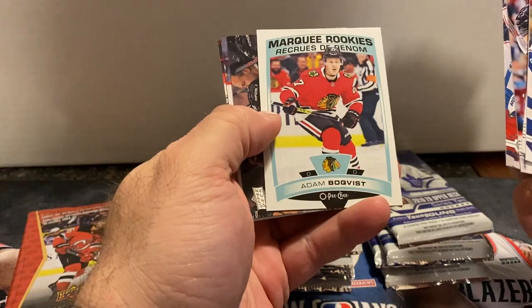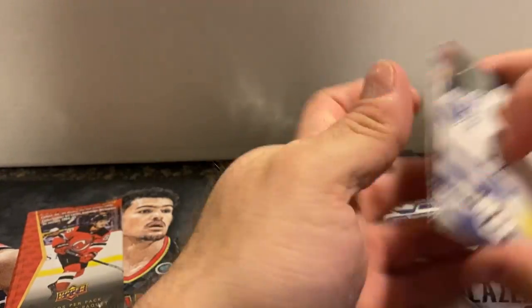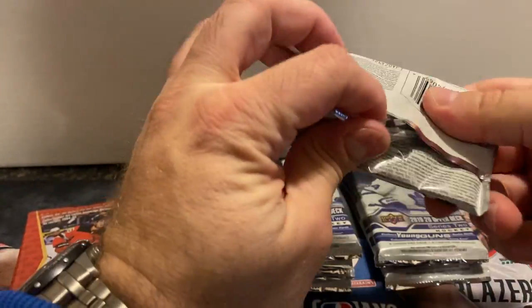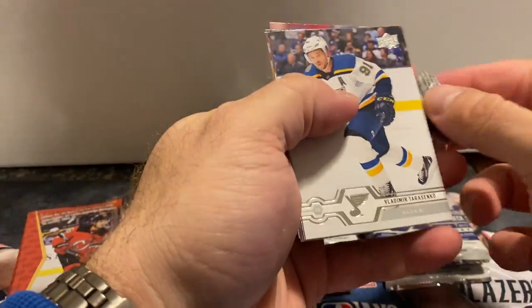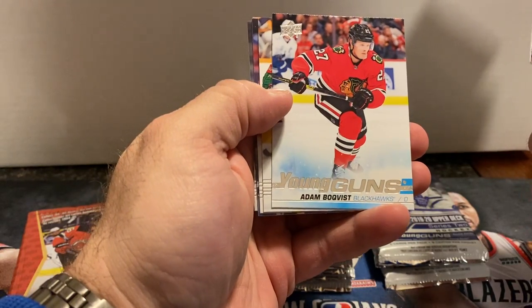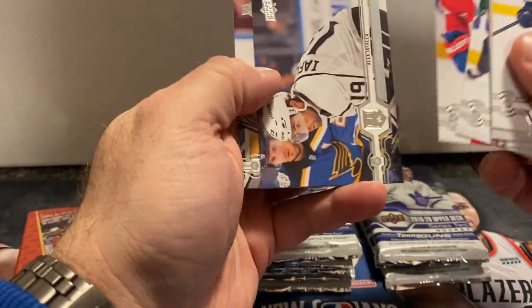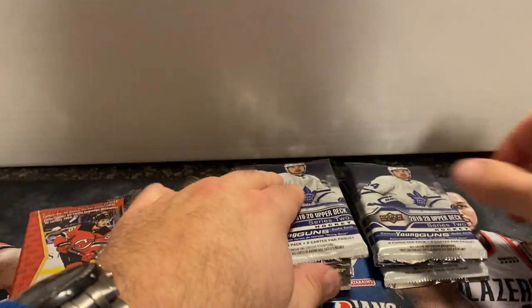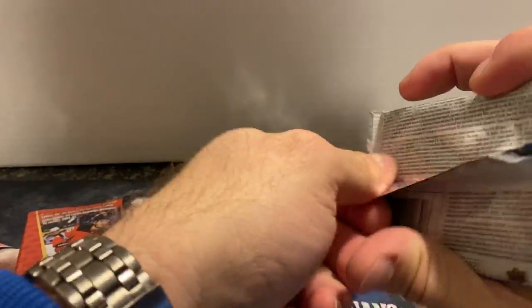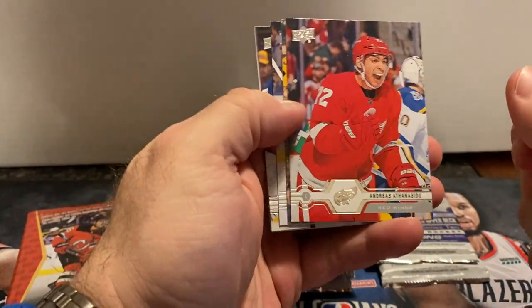We've got an OPC-i Adam Boquist rookie and the rest is base. Oh, Adam Boquist again — we got a Young Gun of him as well, so that's good. I don't know if I need that one for my set or not. There are two good ones that I need for my set that I know of — one of them is Kapo Kakko, so hopefully I can pull him out of this box.